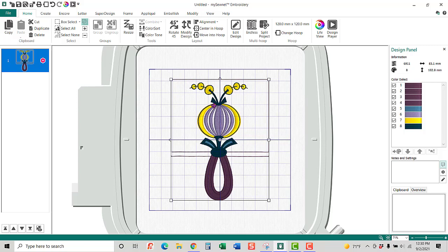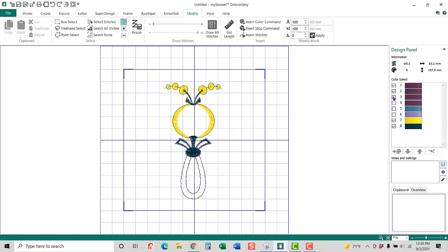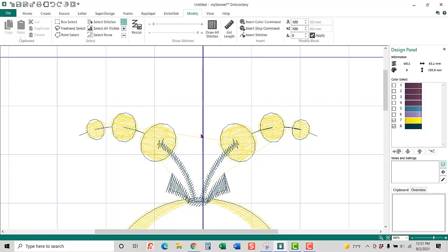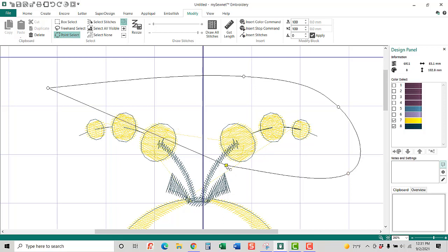It looks a little bit more like a pumpkin here. Once I've flipped this, I need to start getting rid of some of this area. I'm going to the Modify tab, selecting there, and I need to get rid of some colors. Now this is just hiding them from my work process — it is not actually deleting them from the design itself. I need to click in here and go pretty close because I want to get rid of all of this, a crossover and up into this. I'm going to click on Point Select and use my control key to get a very straight line.